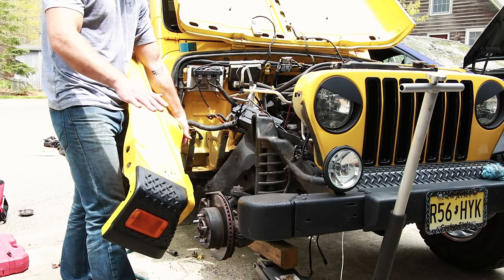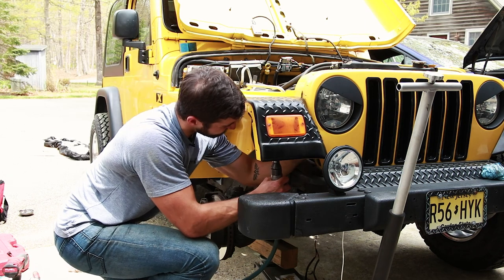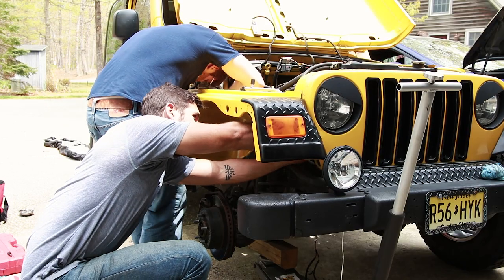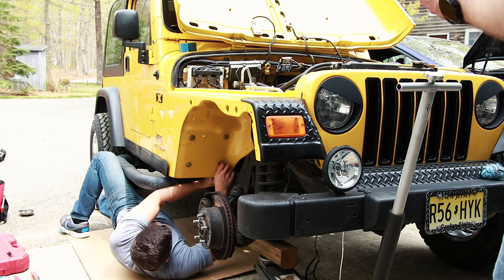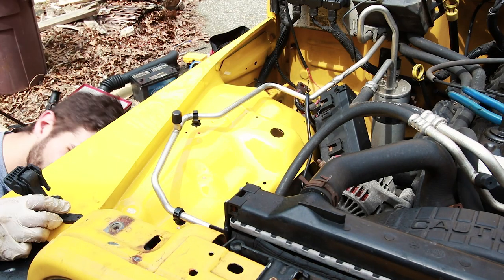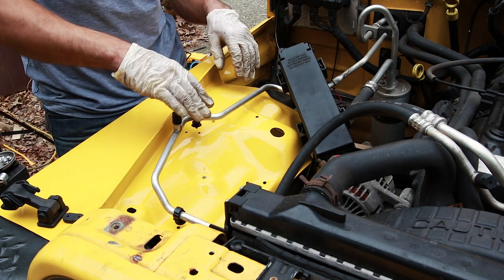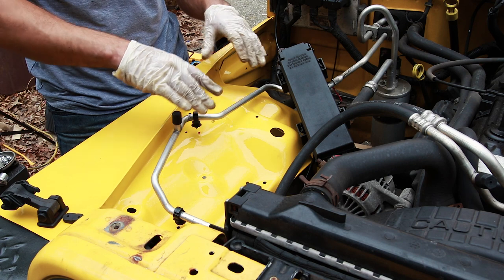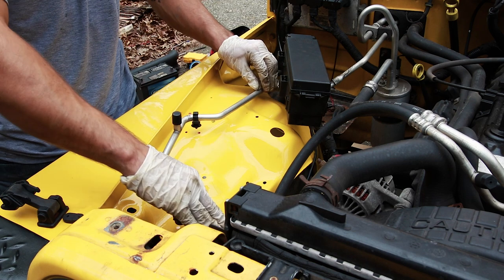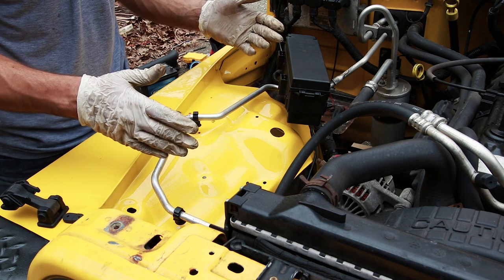We're now going to install very carefully this brand new, shiny, beautiful yellow fender. We've just installed the battery tray. Cliff cleaned up the fuse box bracket, so we're going to wait for that to dry, then reinstall the fuse box where it belongs. Then we can start clipping in the AC line again, put the air box in, and we're pretty much finished at that point.